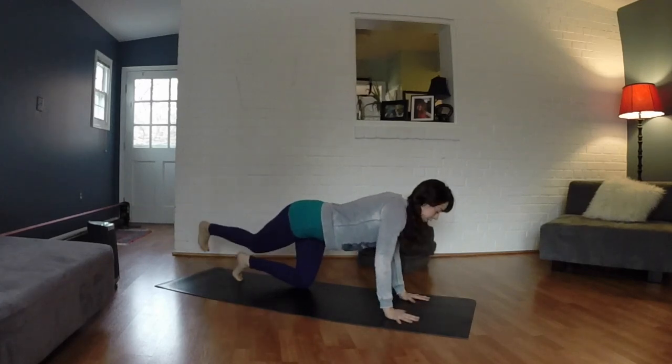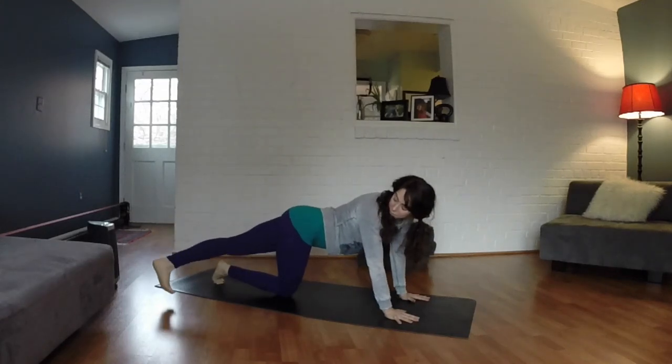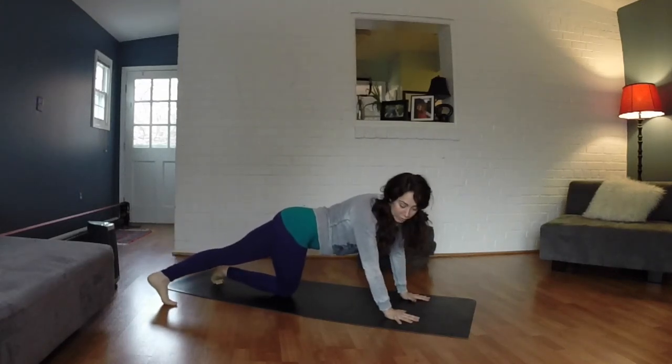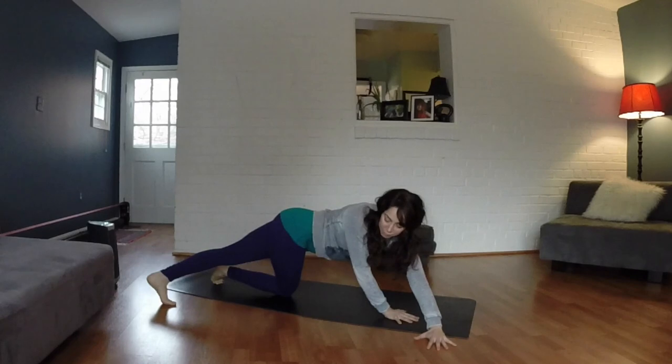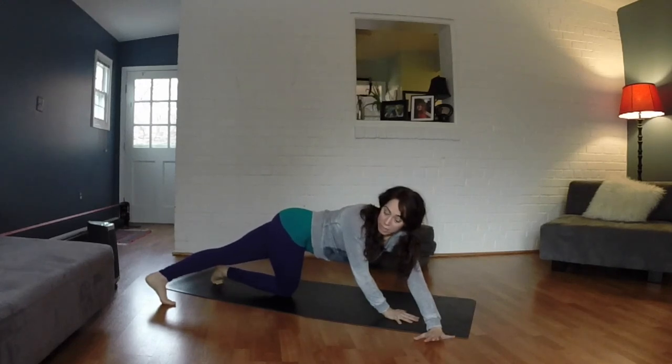Come back through center, and then we're going to take it to the other side. Step your left foot behind your right. Reach your left hand to the right side of your mat and look up and over that right shoulder, opening up through that left side body. Try to reach into your IT band.